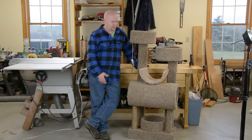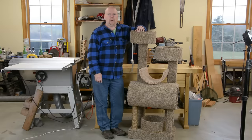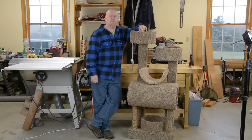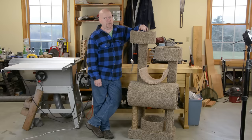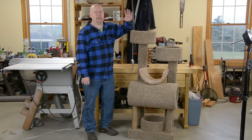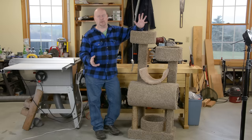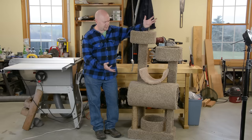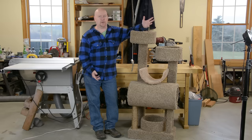And so there you have it — one cat tree. About a weekend to make, not a full weekend as it turns out. The cost to build one of these things follows a funny inverse curve from the cost to buy one. The commercially available cat trees get exponentially more expensive as they go up in size, whereas if you're making it yourself the cost increase is pretty linear — basically you're just paying for more two by fours and more carpet.